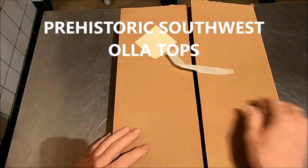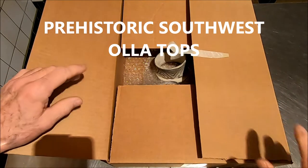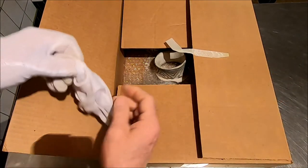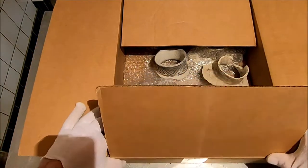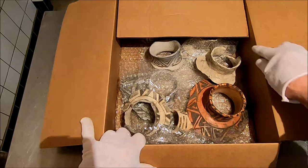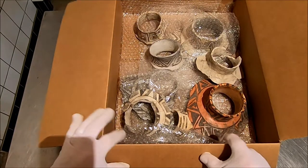I love going into the collection room and pulling out one of these boxes. I can hit my gloves on — wait a minute. Every one of these boxes is like a little treasure chest. This one has Oya Tops, look at this. Look at these guys. What fun. Isn't this fun?